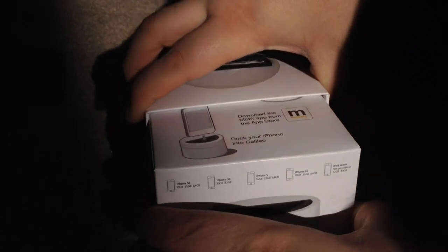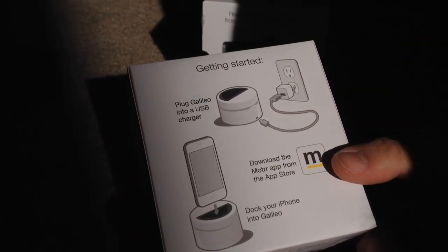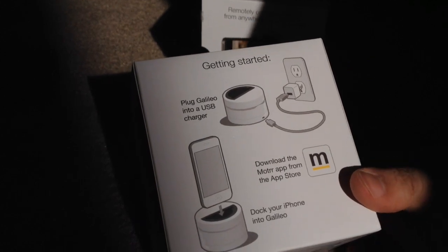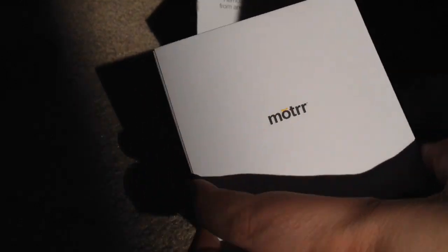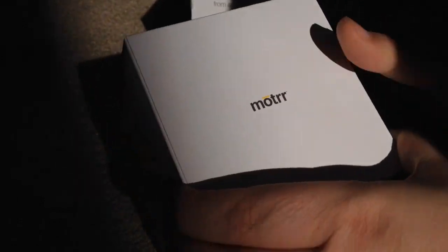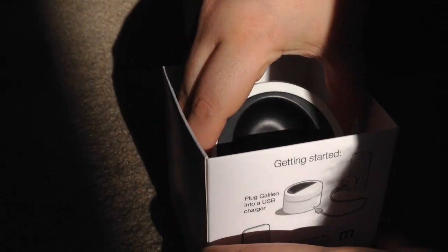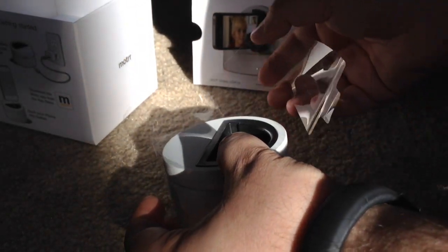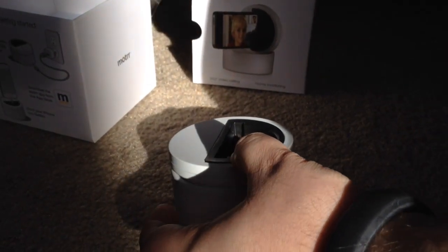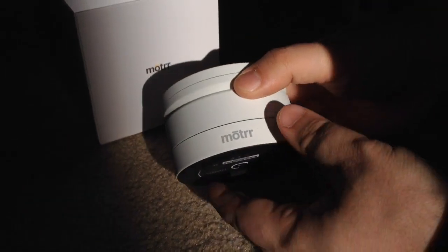This is the white model. To get started, you just unbox it, plug it in with your charger to the wall, turn the base unit, and it automatically connects. There are simple instructions included. This is the actual unit here — let me take the plastic off. And here it is.